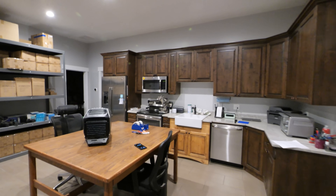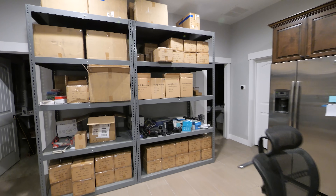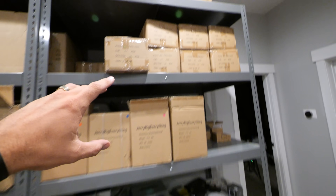This main kitchen area is kind of like the central hub to the building. It's where I ship out a lot of my JerryRigEverything knives, and back here is where I film my videos.